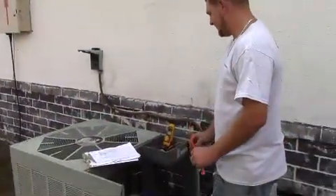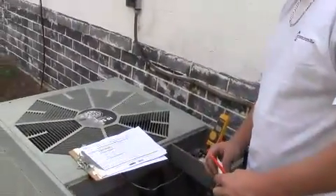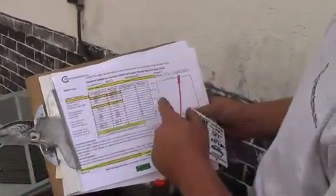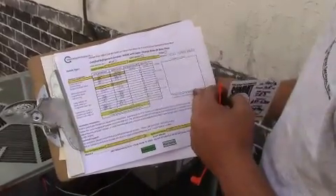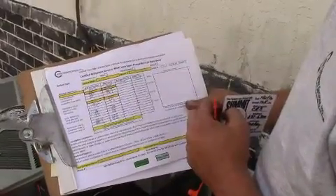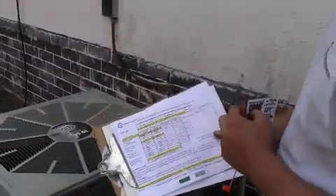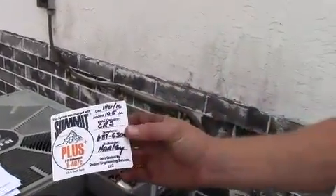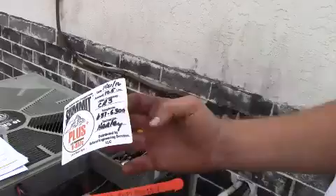Step seven is to record the data. We've got all the suction pressures, discharge pressures, superheat, subcooling, and amperages written down — a good record of the data after the retrofit. One of the things you want to be sure of is that somebody who walks up to this unit knows it has 407C with SuperChange. Put your label with today's date, how much refrigerant you put in, the company name, phone number, and who did it — placed somewhere visible and out of the weather.